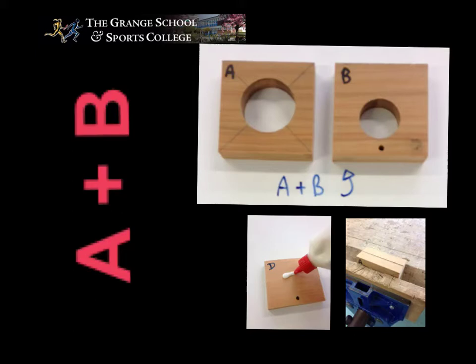Now that we know how to use PVA correctly — and that you don't use half a tub when trying to glue something — we will begin sticking the components together. This is A and B; strangely, this is A and this is B.